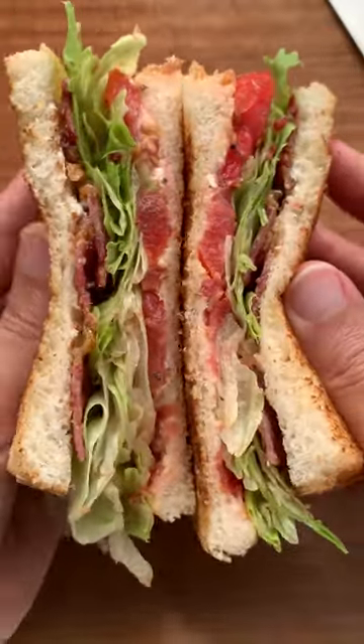We're making a BLT for my wife — that's a bacon, lettuce and tomato sandwich. Horns up and welcome to Headbanger's Kitchen.